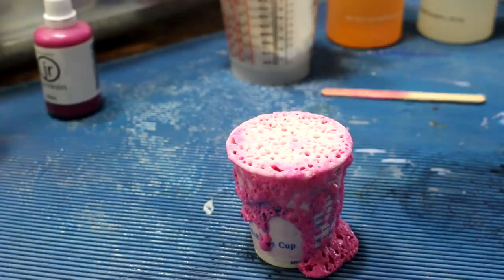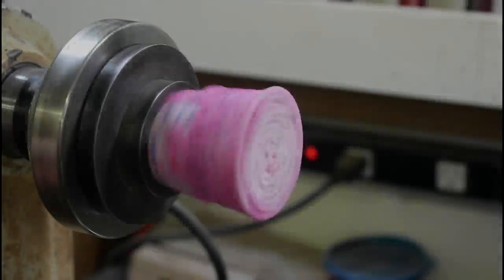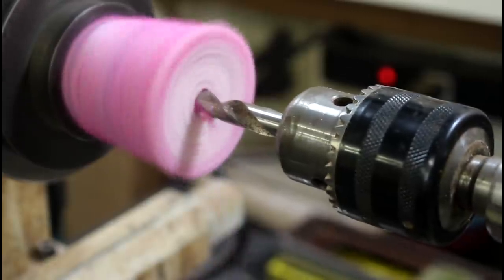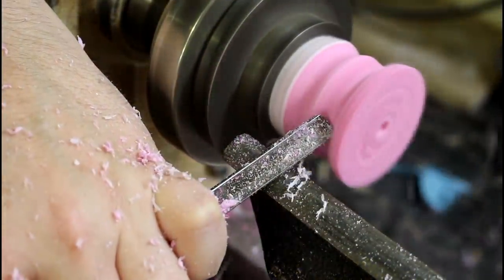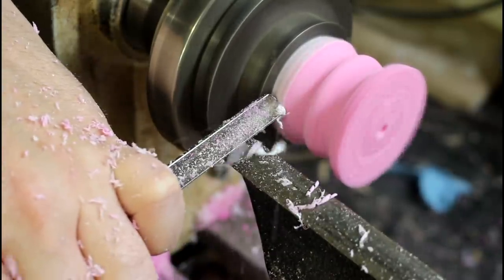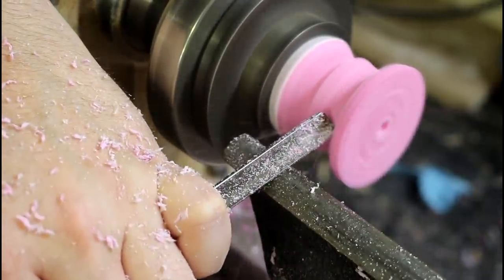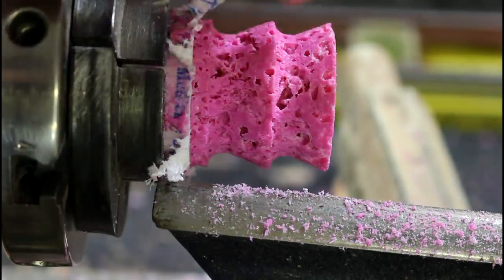So now the question is: was that a failure or an opportunity? It has a very interesting look to it — it almost looks like a sea sponge.